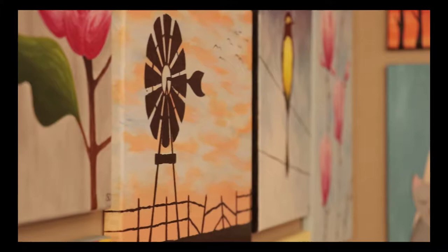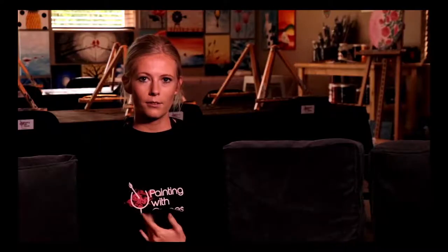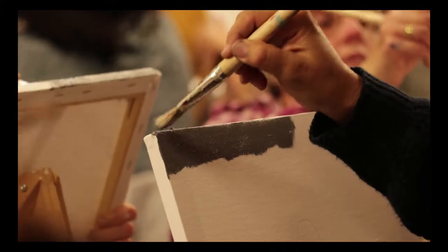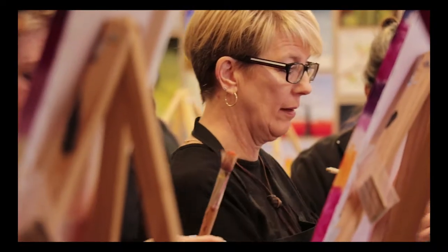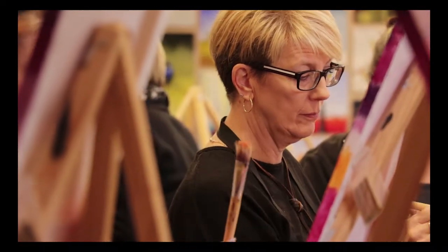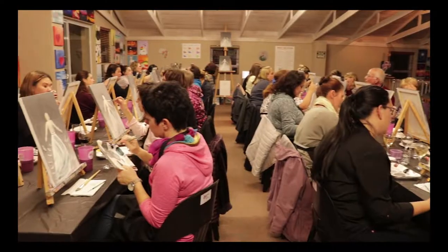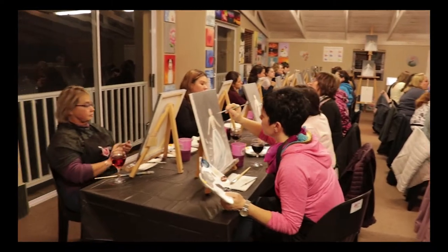A lot of adults or even kids have never really had the chance to paint on a canvas. There are a lot of people who think they're not good enough to paint on a canvas. So it's nice to give people a canvas and tell them they are good enough — and they do end up doing it, which is quite nice.